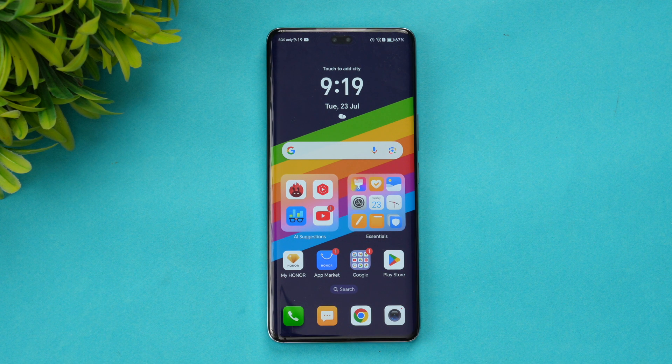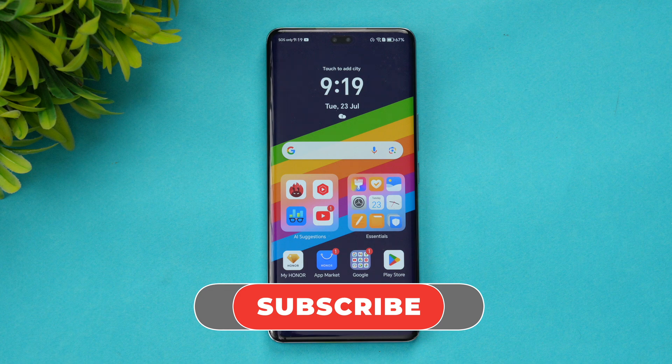Overall, the Honor 200 Pro performed very well for its price segment with solid performance across all benchmarks. The UI experience is also very fluid and lag-free. Hope this video was useful — do hit the like and subscribe buttons for more videos.